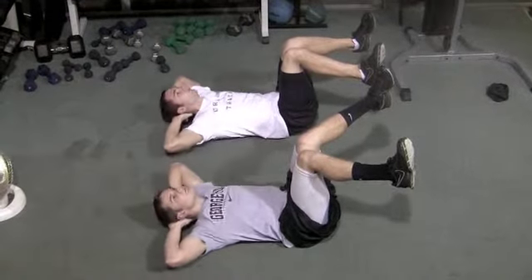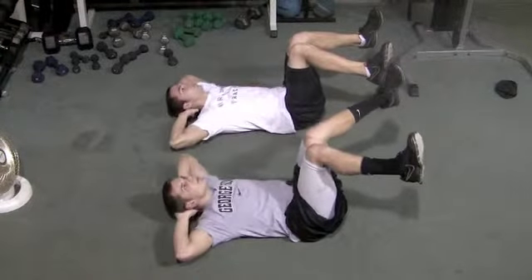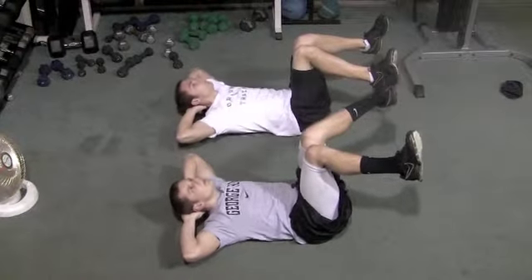Two key things: notice that they keep their elbows back, keeping their shoulder blades pinched together so the head stays back — they're not pulling forward on their neck. The height of the crunch really isn't that important; they're just contracting the abdominal wall as hard as they can.